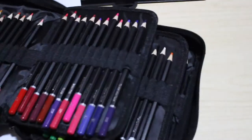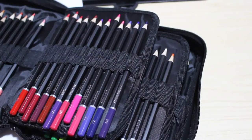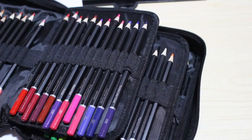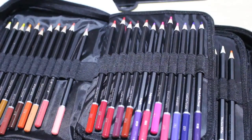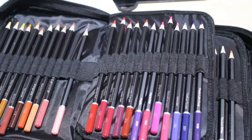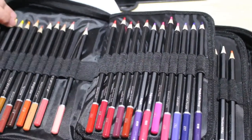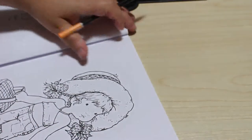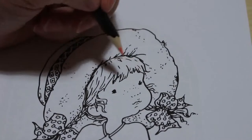Hi guys, welcome back to my channel. This is part two of first impressions Castle Art watercolors. There's one missing because it's already sharpened to be used. I hope you watched part one — if not, go watch it, as I show the packaging and swatch them. The swatching took a long time because of having to activate them with water. We're going to color in this picture from the Sarah Kay Color in Heaven book.